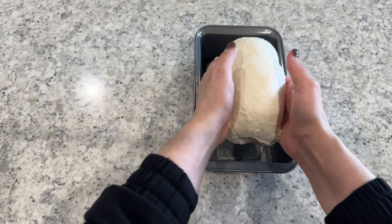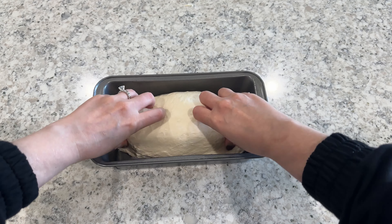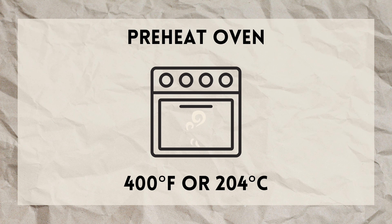Repeat that exact same process with your second piece of dough, and then cover both of your loaf pans with a damp towel and let them rest on the counter for about one hour. While the bread is in this final resting period, preheat your oven to 400 degrees Fahrenheit.